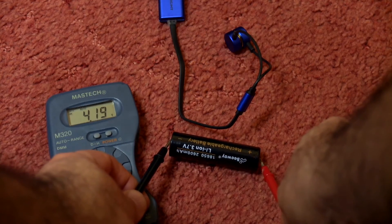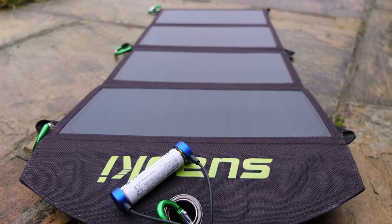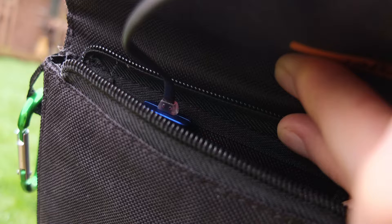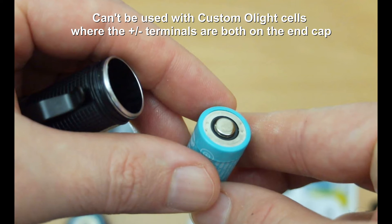As this is USB, you can also use it with a solar panel if you have enough light or power, and with anything else that has a USB port — a computer, or even a car charger. You can see the red LED coming on here, which indicates that the solar panel is charging it.